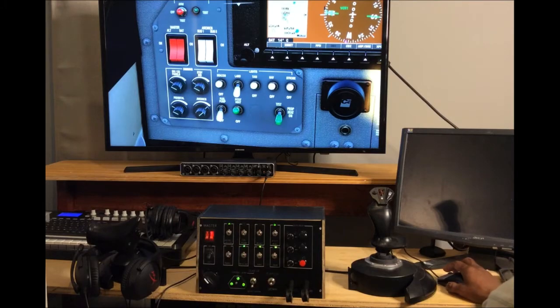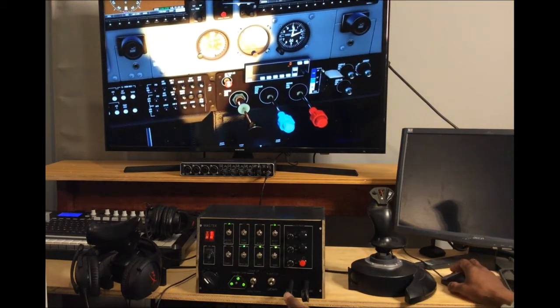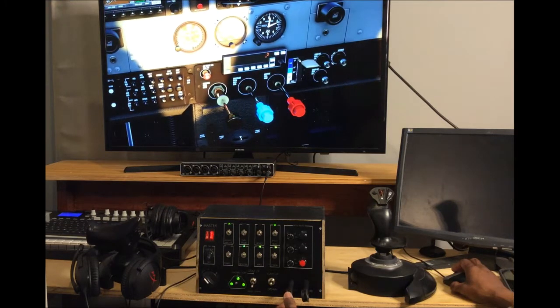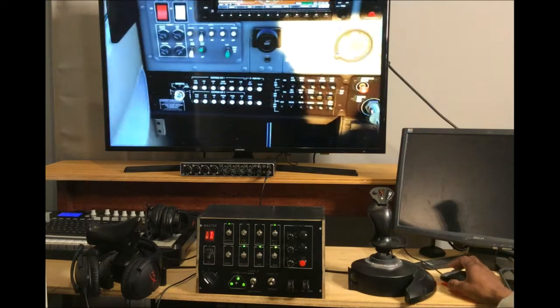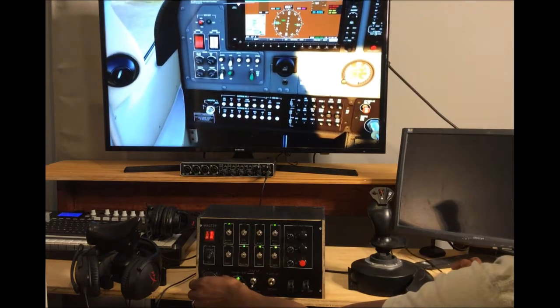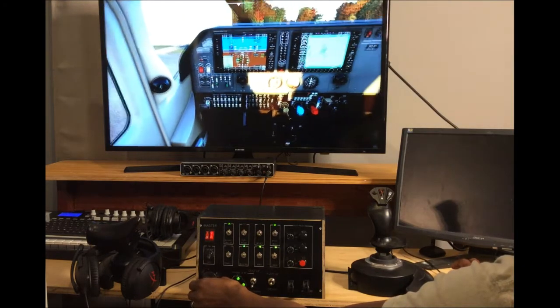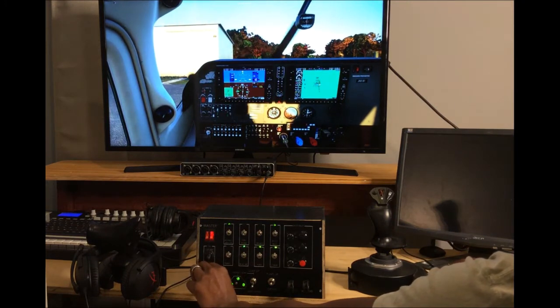Now going to show that the propeller feather works, the engine mixture works. I'm going to zoom out a little bit and show that I'll turn the start key over to the start position. I had a little freeze when that happened, but it's okay — so that starts up.